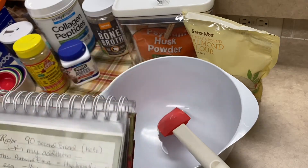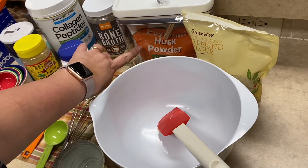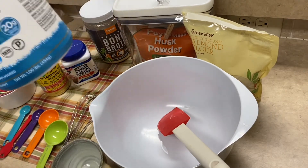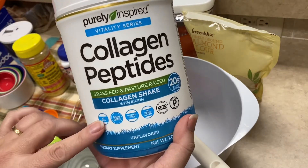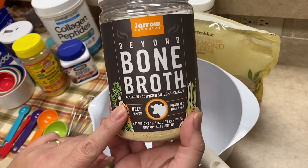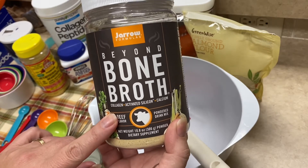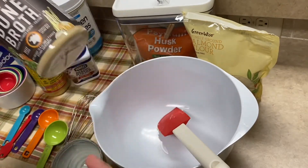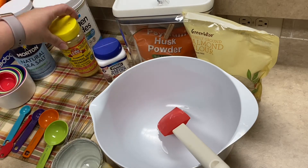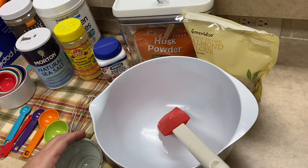The recipe calls for ground almond flour, psyllium husk powder, and bone broth. When I make this recipe I'm going to use this one — it has no flavoring in it. When I use this one I like to use it for a savory bread; it is really good if you're going to use it in place of hamburger buns, it adds a real good savory flavor. Also baking powder, Bragg's nutritional yeast, sea salt, butter, eggs, and a little bit of water.